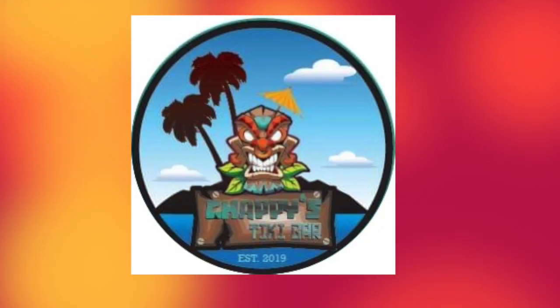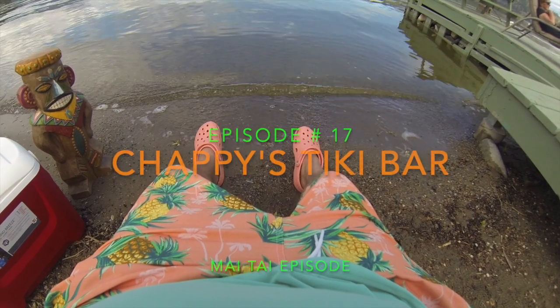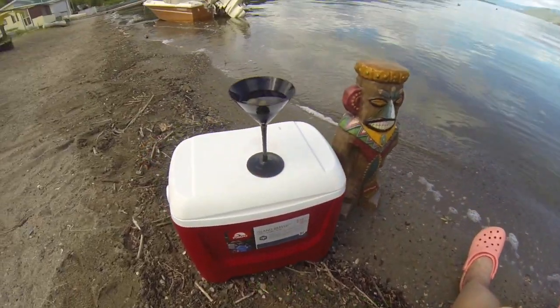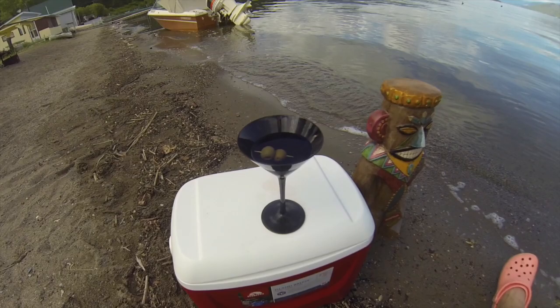Aloha and mahalo. Welcome to Chappie's Tiki Bar. This is the Mai Tai episode. We're going to learn all about the originator of the Mai Tai, Trader Vic's.